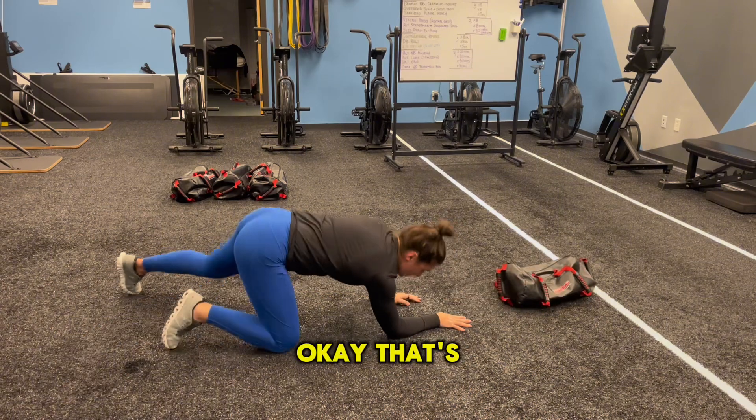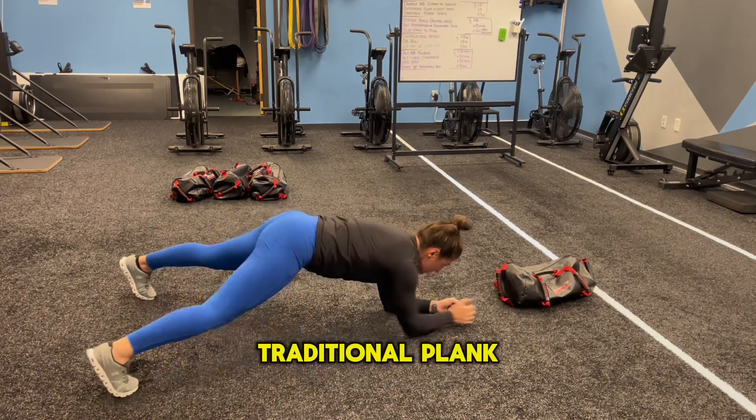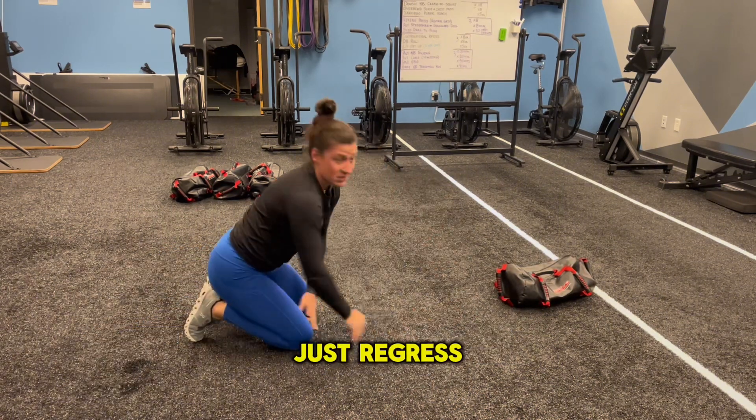Same thing on the other side. If that's too difficult, stick with your traditional plank reach — you can even do a pause. Just regress as needed.